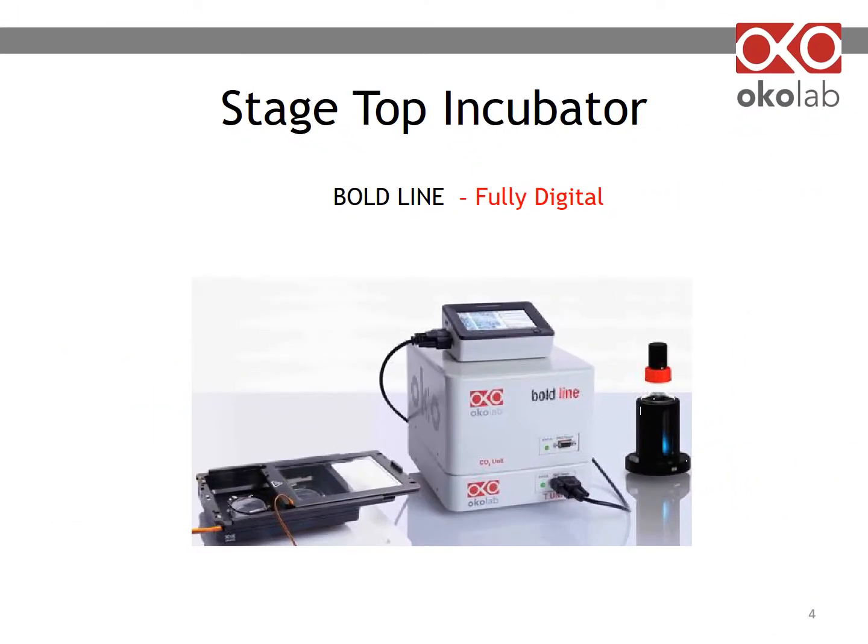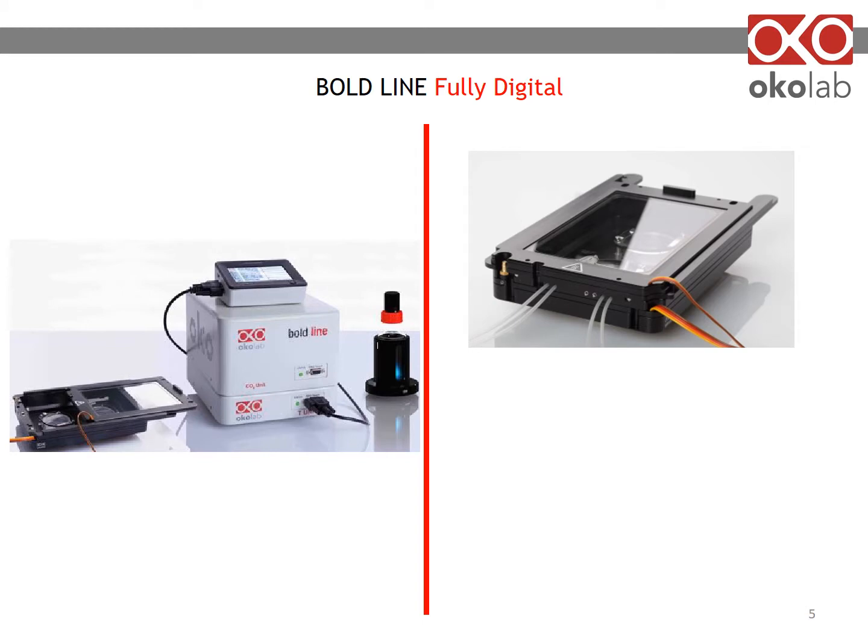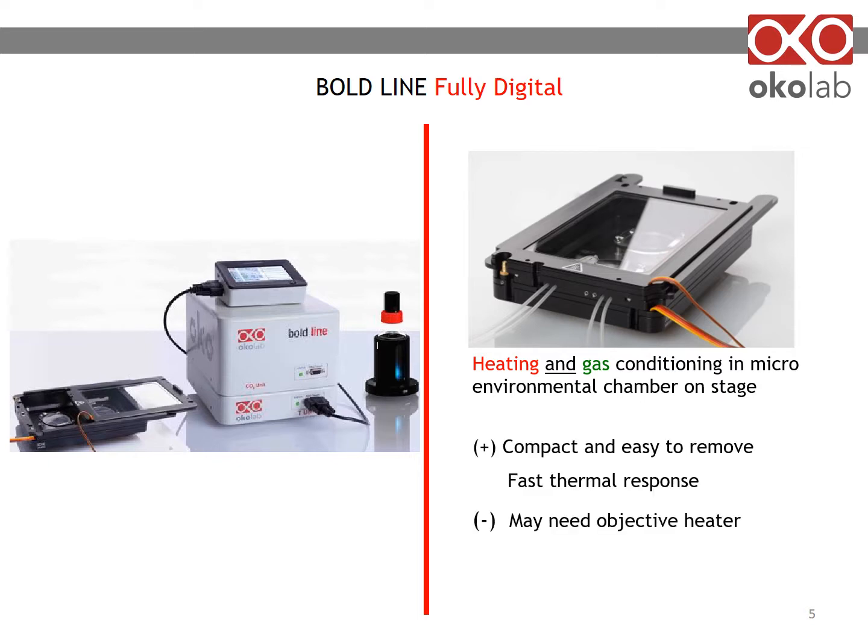This slide shows a Boldline Fully Digital Stagetop System. All Okolab stagetop chambers are compatible with the Boldline Fully Digital Incubator. The stagetop chamber provides both heating and gas conditioning. Our easy-to-remove chambers have a fast thermal response. Remember to use an objective heater if you're imaging with oil immersion objectives.